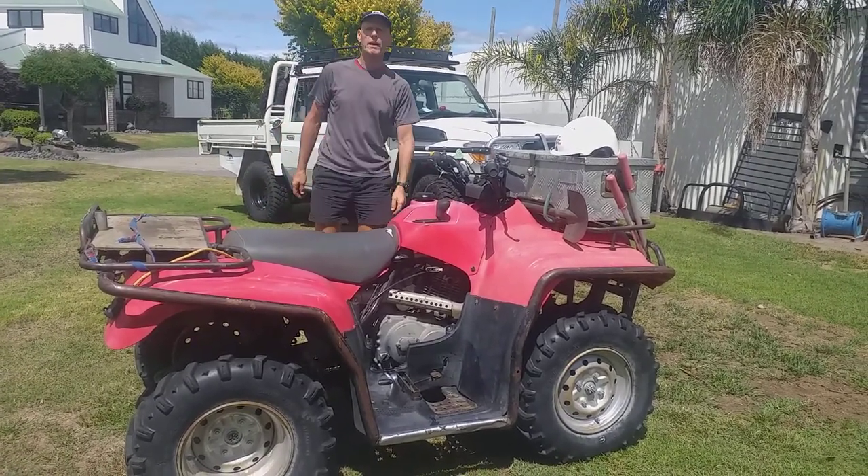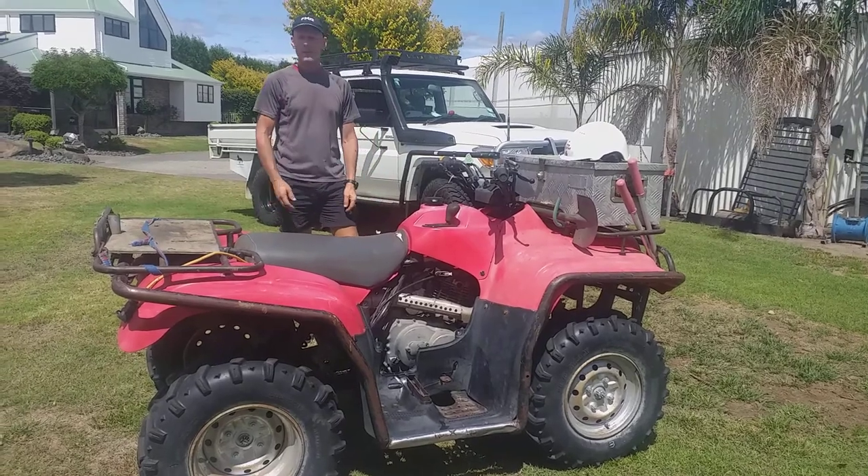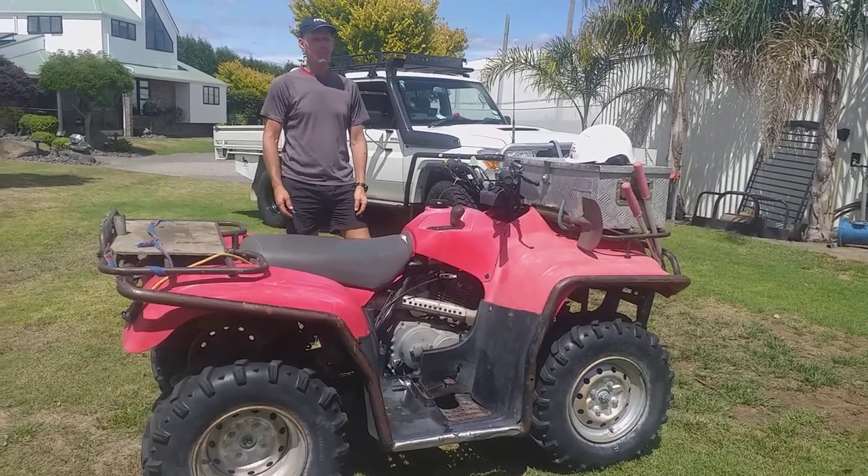G'day, I'm Graham from Smart HS, part of the tech team. Today we're going to do a pre-start check on the bike before we take it out on the farm.